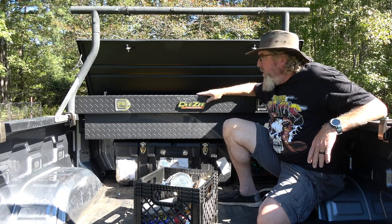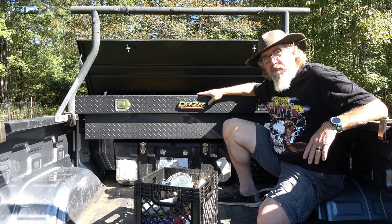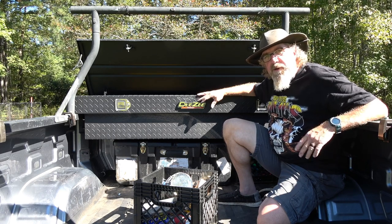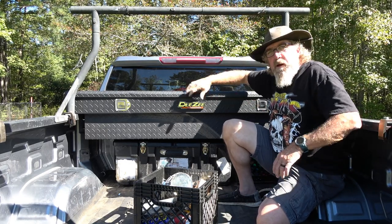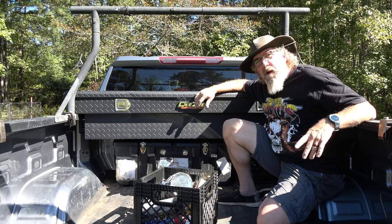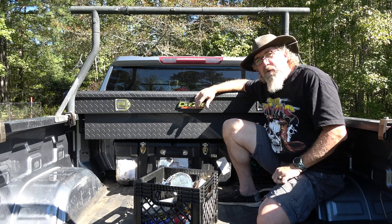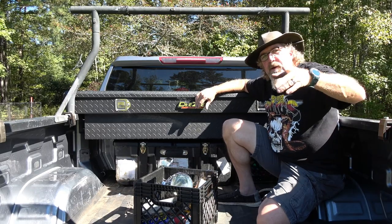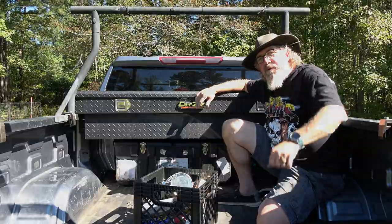So far so good — I was standing on it yesterday doing some stuff and it held me up, the top didn't cave in, and I'm well over 200 pounds. Anyway, give me a quick like, subscribe, and comment down below. Every subscriber is still greeted with a yes — we'll see y'all on the next one. Thanks for watching!